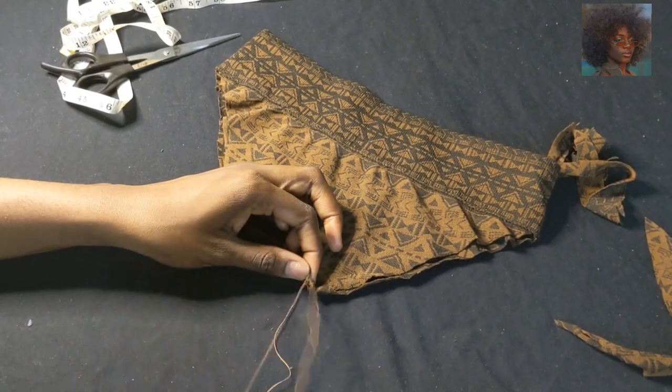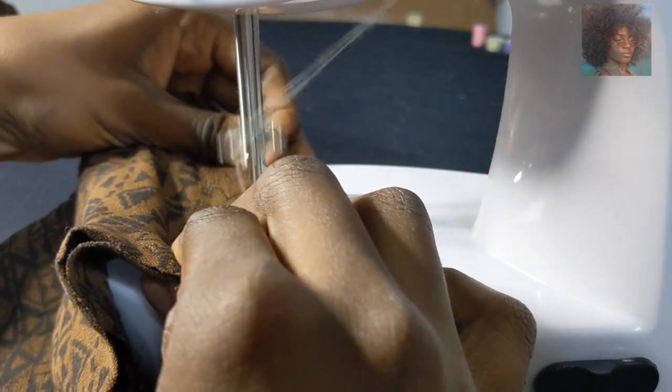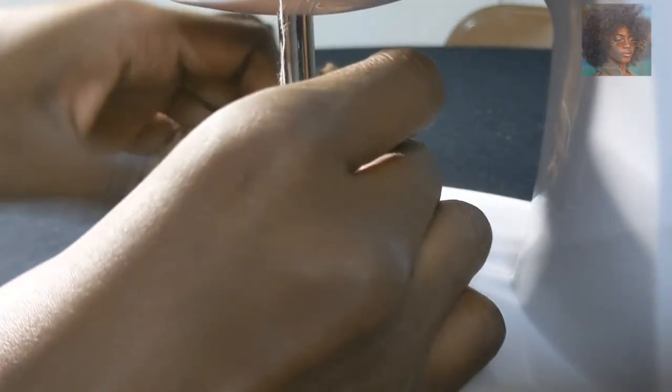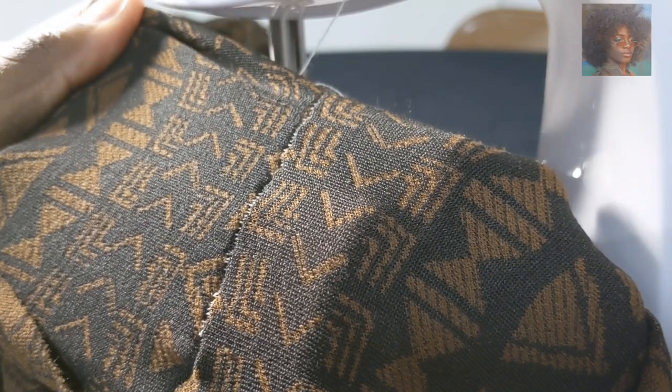I said I was going to use needle and thread to do this, but I got impatient so I whipped out my little tiny mini sewing machine. It cost $45 and I bought it at Michaels.